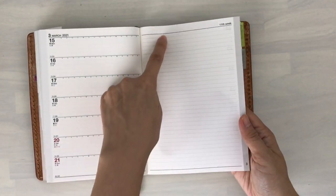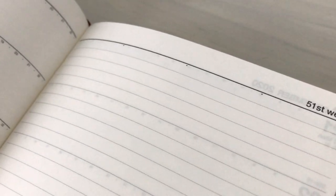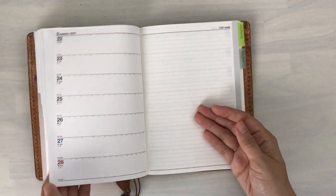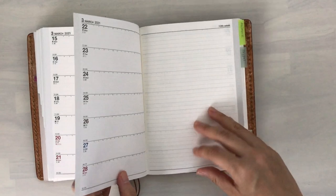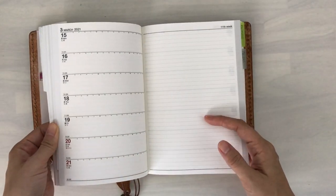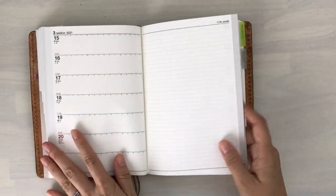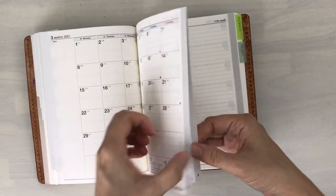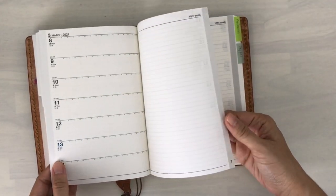There are also indicators at the top, so if you need to section off the lines you can do that. The paper isn't too thin — I'm very used to the Hobonichi Weeks paper or the Tomoe River paper in the Hobonichi Techo, which is very very thin. I actually really like that paper, but this is thicker than that without being too thick. It's a really clean and simple look, which I really like.